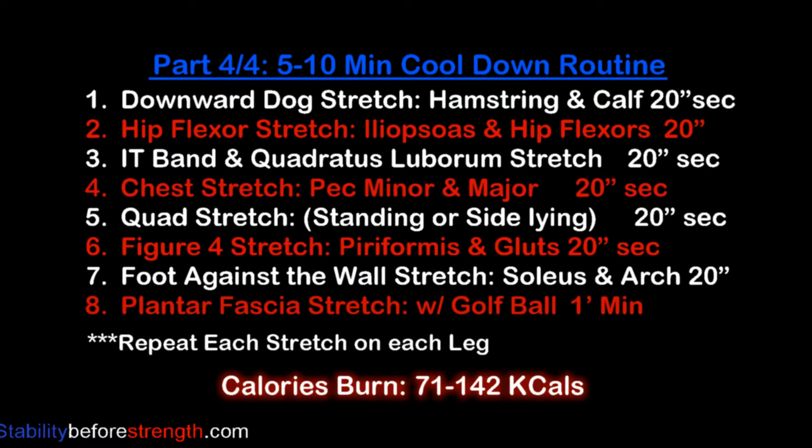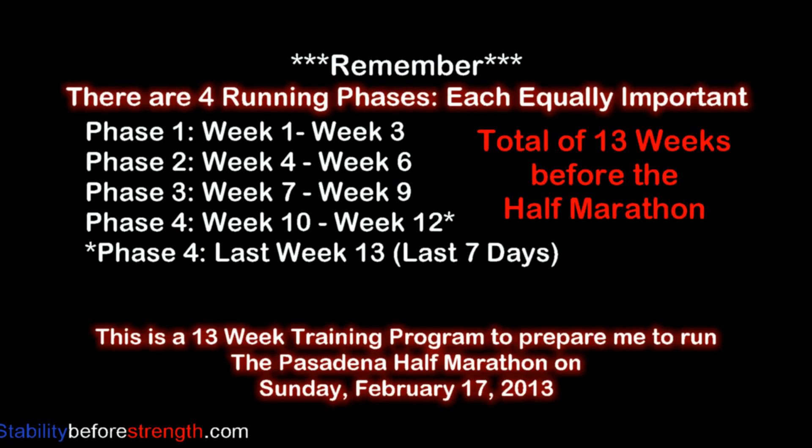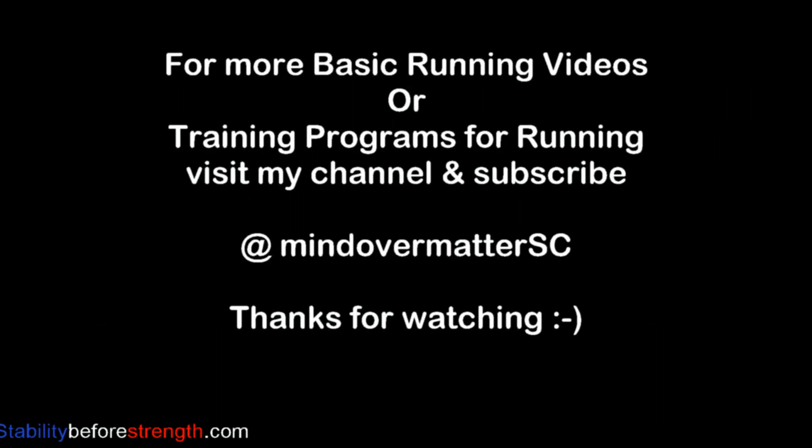Here's the list of all the stretches that are included in this routine. You can click on the link to guide you through all the stretches. That's it for today. Remember that this is phase one and that each phase lasts three weeks for a total of 13 weeks before the half marathon. Thanks for watching — I hope this video was helpful and informative. See you guys later!